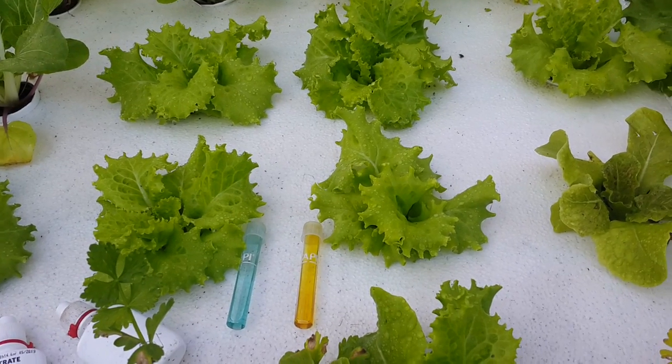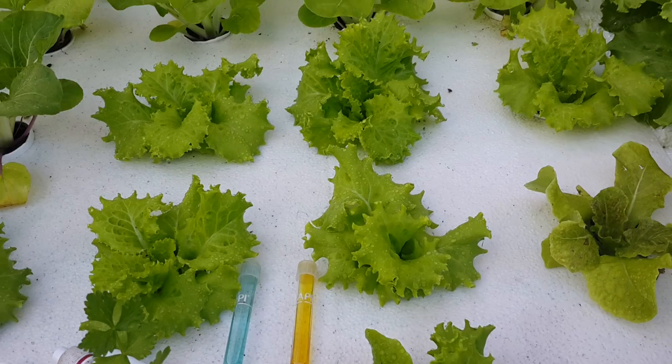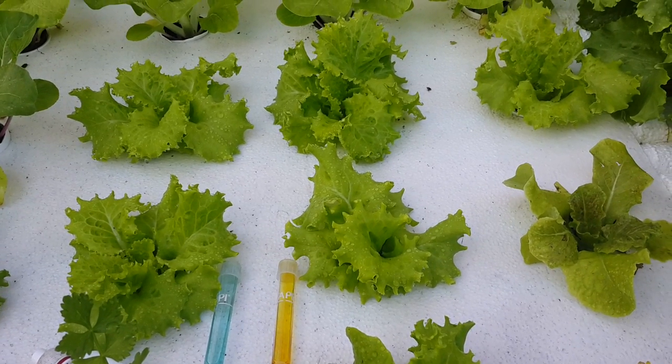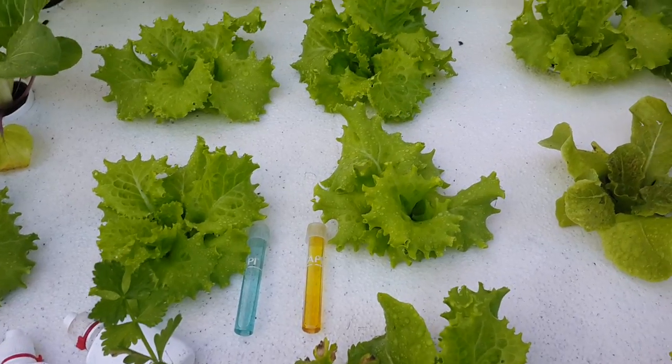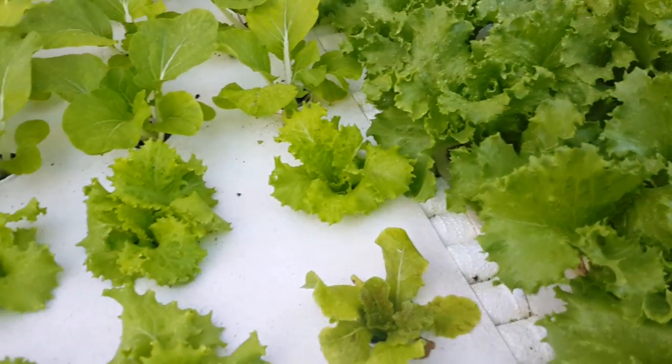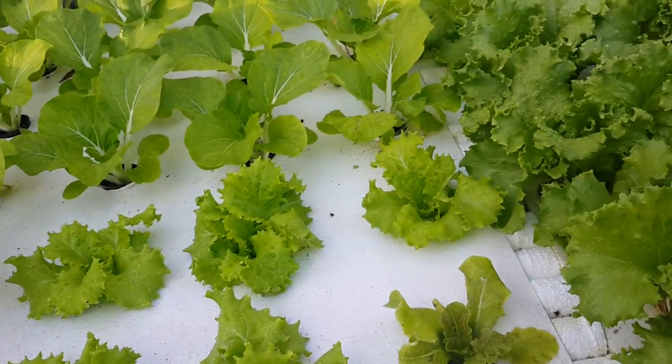The plants are actually using the nutrients very efficiently — I think a little too efficiently. I've been increasing their feed. I'm feeding around 60 to 70 grams of food per day and that's sustaining 200 plants, but I believe I may have to increase it because the nitrates keep dropping.